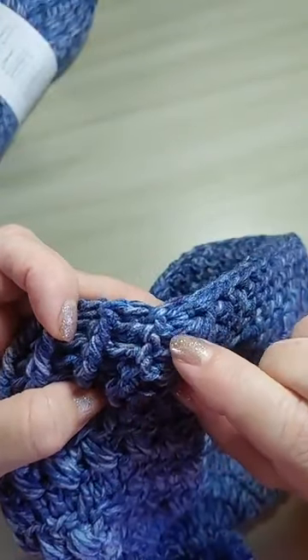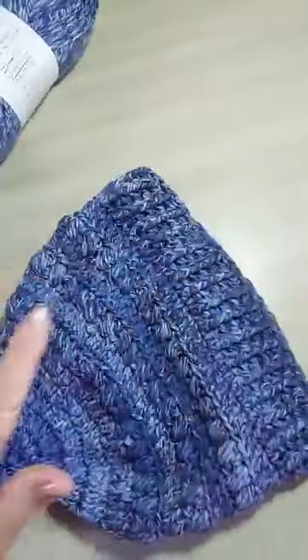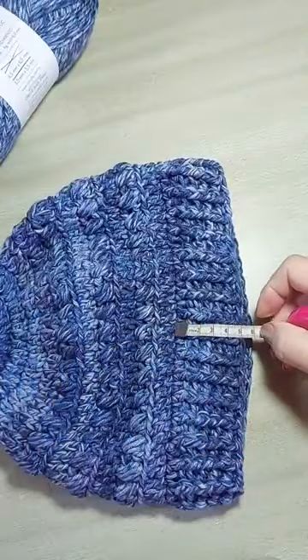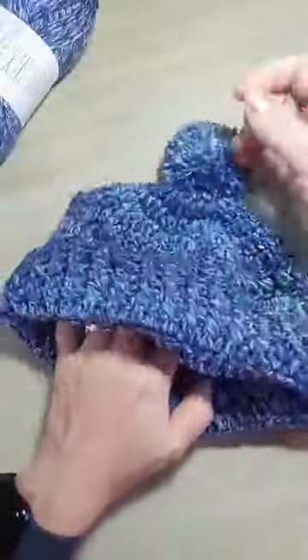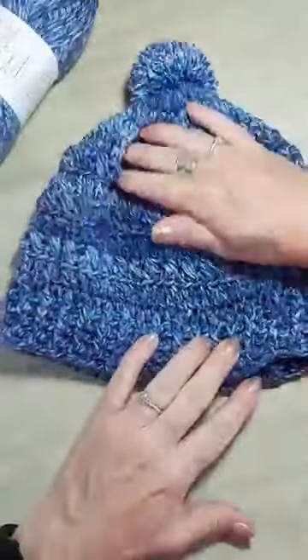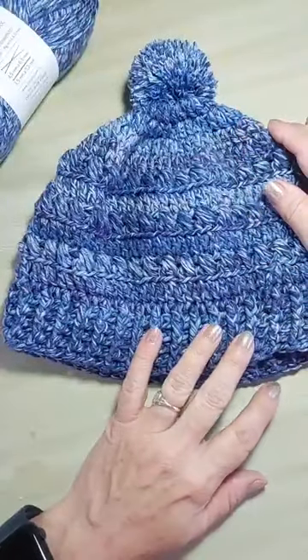E eu trabalhei quatro carreiras. Você pode fazer quantas você quiser. Se por acaso tá com cinco centímetros e você fez o gorro e ficou muito grande, você usa dobrado. Fica muito bonito. Não vai gastar o novelo inteiro.